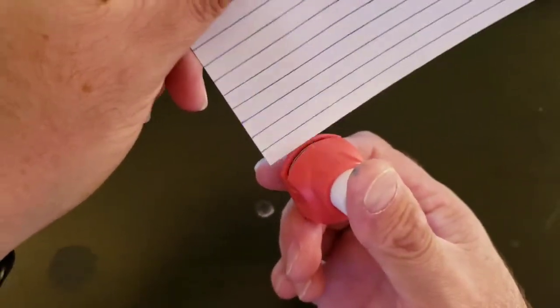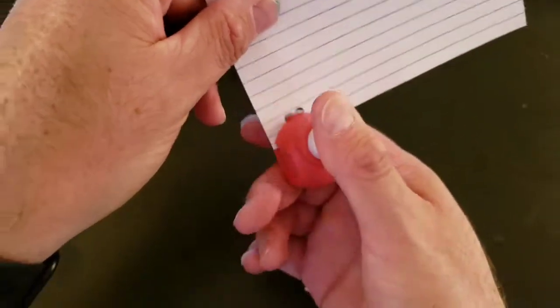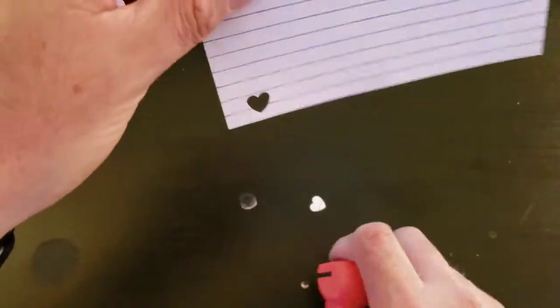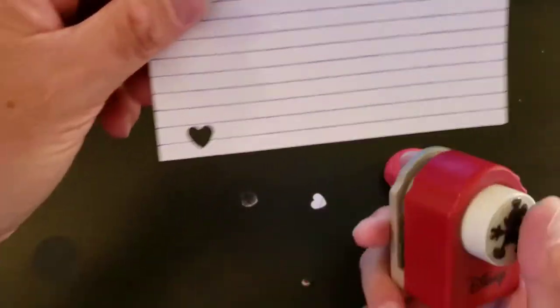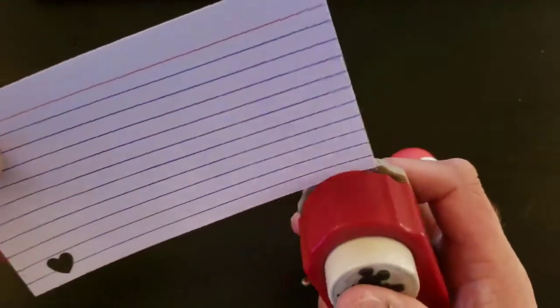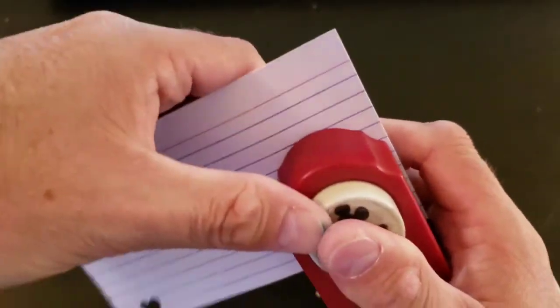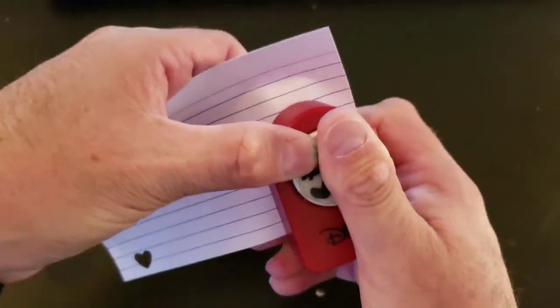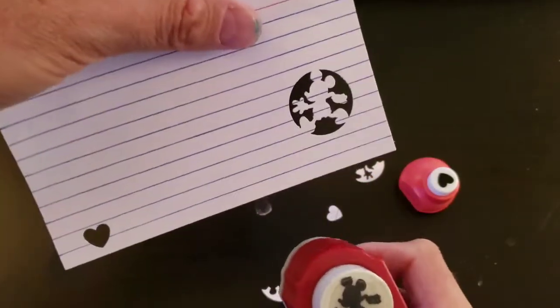So you use a little stamp and you just kind of put it in the little hole and you punch it out and it leaves a little hole in your card, or whatever you're going to use it for. These are meant to be done on the desk but sometimes, you know, do whatever you have to.